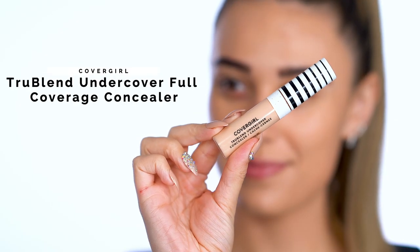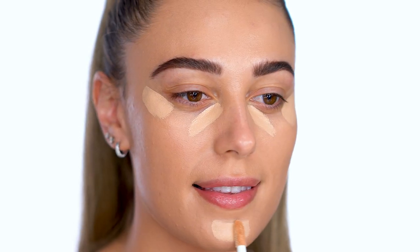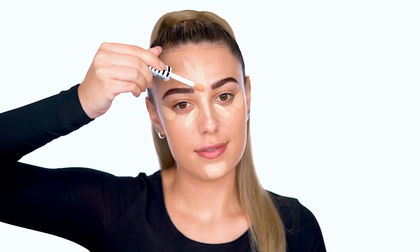Next I'm using TrueBlend Undercover Full Coverage Concealer to highlight. Apply under the eyes, chin, and forehead to add more coverage and brightening.